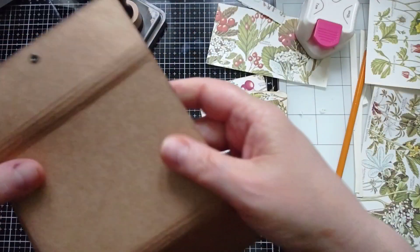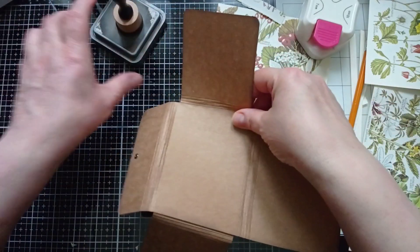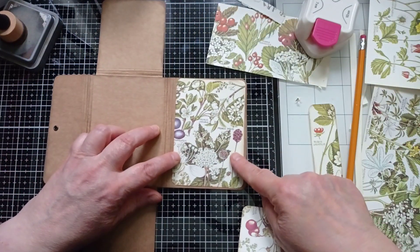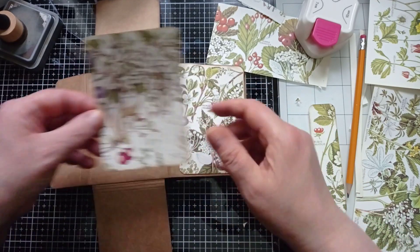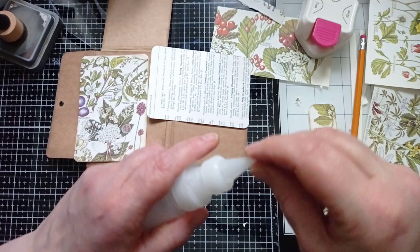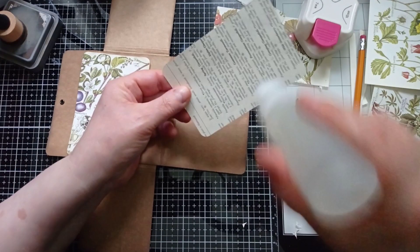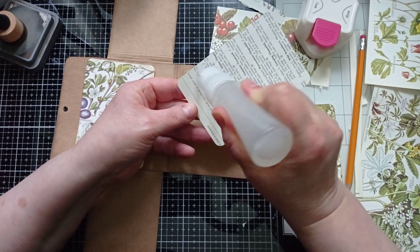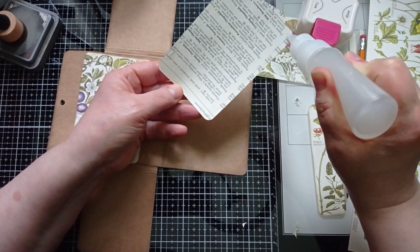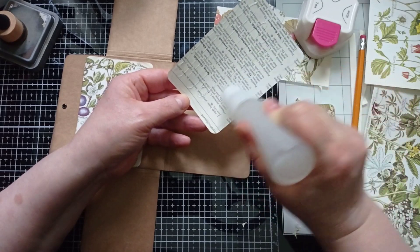I'm going to take this elastic out for now - it's easier while we get it all done. Open this up and decide which one I want where. I think I'll have that on the front - we'll see those lovely purple berries and the lovely red ones. My glue of choice for this is my Collall. If you're in the UK, I've got the small Collall linked on my Amazon. For the huge one you need to go to a website called Something Sticky - they do the huge one at a really good price, a lot better than Amazon.